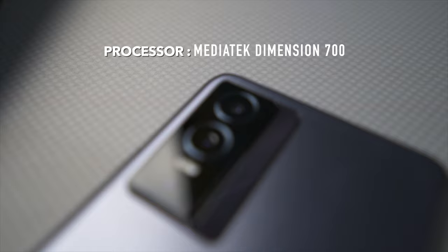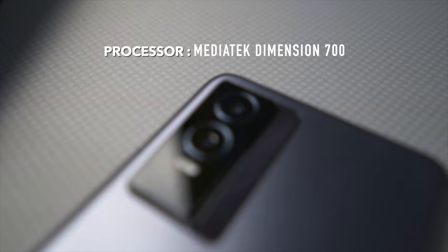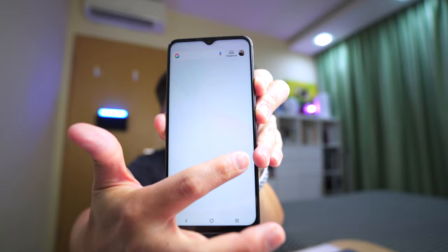Vivo has definitely nailed this aspect. As for some specs, it comes with the MediaTek Dimensity 700 processor, which is slower than the 1200 processor in the X70 Pro. At $429, you have to reduce certain specs — you can't take flagship components and sell them at a lower price. The processor is slower, but in general I don't feel much of a difference when using the phone.